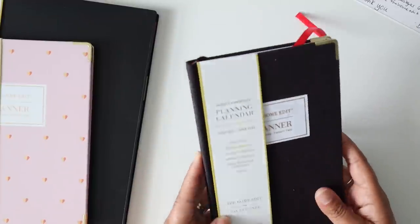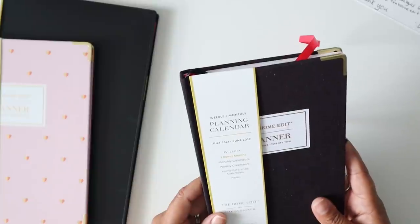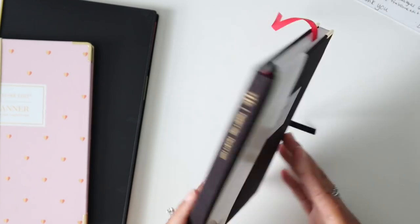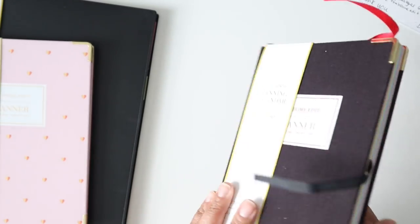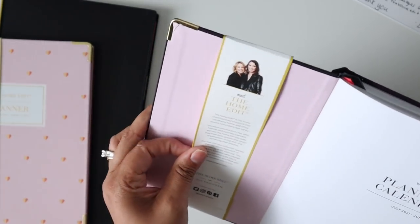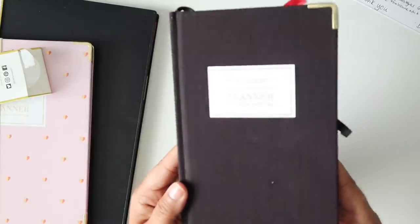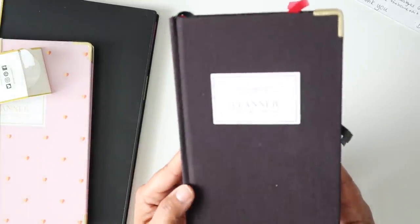This first one is sort of a hardbound planning calendar and it starts July 2021 through June 2022. It is a monthly calendar with weekly calendars, yearly reference, and notes. It's in a black linen material and it does have gold corner protectors. I'm going to slide the band off so you can actually see the whole cover — it's pretty simple. It just says the Home Edit Planner 2021-2022.